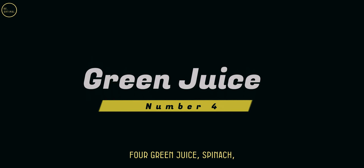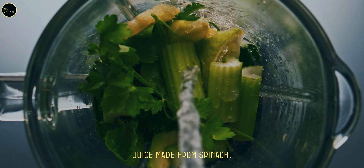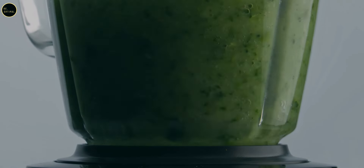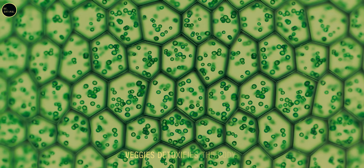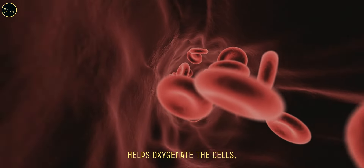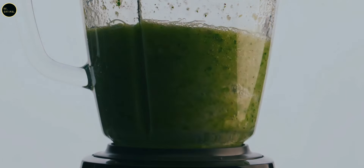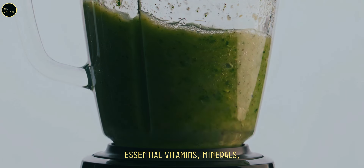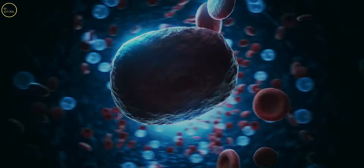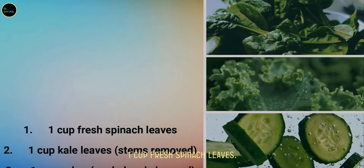Juice four: green juice — spinach, kale, cucumber, and celery. Green juice made from these vegetables is an absolute winner when it comes to fighting disease. The chlorophyll in green veggies detoxifies the body, purifies the blood, and helps oxygenate the cells, starving cancer cells of the nutrients they need to grow. This juice is rich in essential vitamins, minerals, and antioxidants which protect your body and aid in cellular repair. Green juice recipe ingredients: one cup fresh spinach leaves.